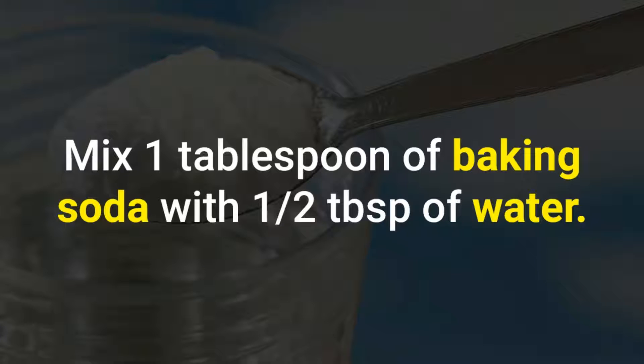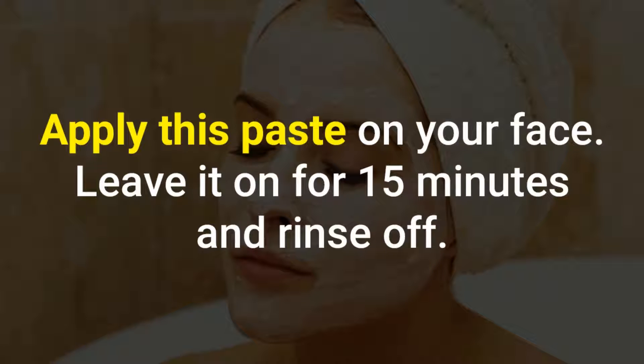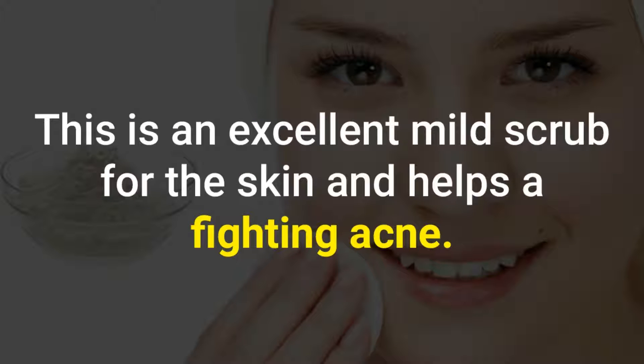Fights Acne: Mix 1 tablespoon of baking soda with half a tablespoon of water. Apply this paste on your face. Leave it on for 15 minutes and rinse off. This is an excellent mild scrub for the skin and helps in fighting acne.